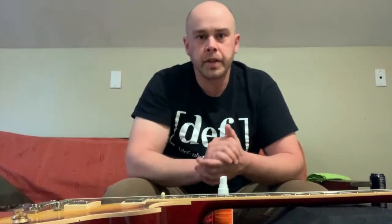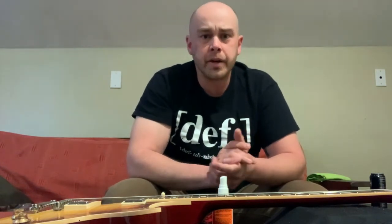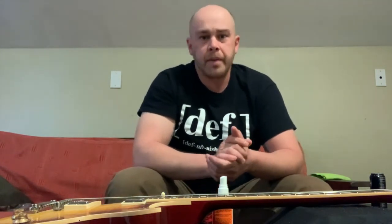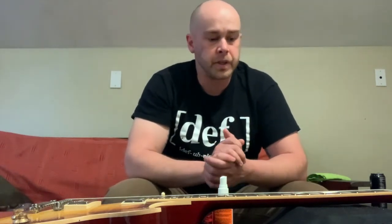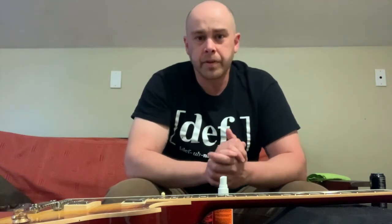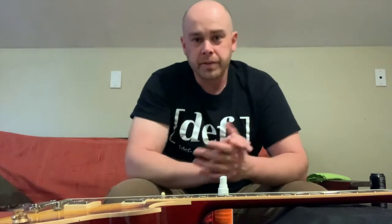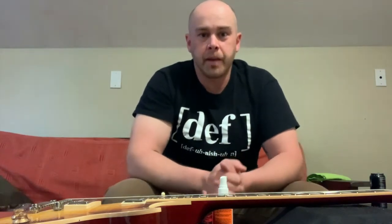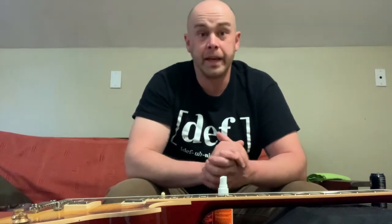Hey, what's up YouTube? Jake Young here. Welcome back to the channel. If you guys are new, make sure you hit that subscribe button and turn on the bell notification for any new videos. Like I said in one of the first videos, I'm trying to do about a video a week, and thanks to this quarantine I'm able to pump out quite a lot more than I thought.